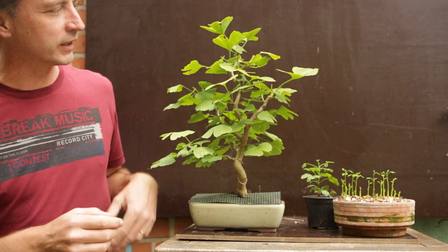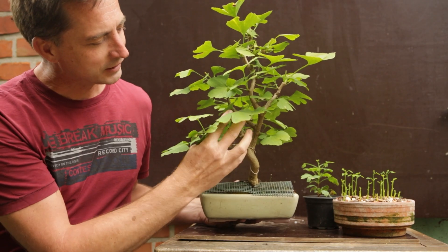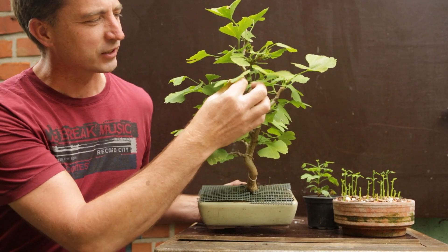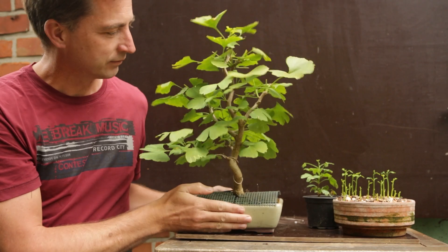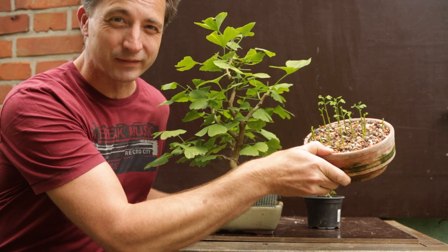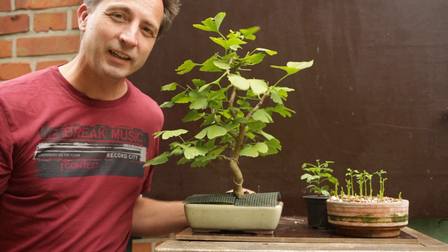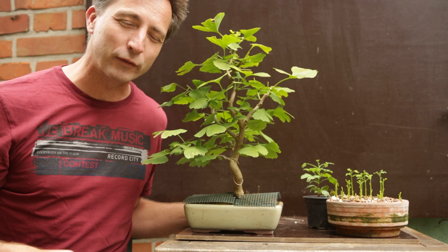I don't think there's a lot of people who don't know what a ginkgo looks like, but this is what they look like — this is one grown from seed. Look at these leaves, they are so characteristic; there's not another plant looking like it. This is the end result of this video, which shows a successful method of germinating ginkgo seeds, and in fact it is not all that difficult.